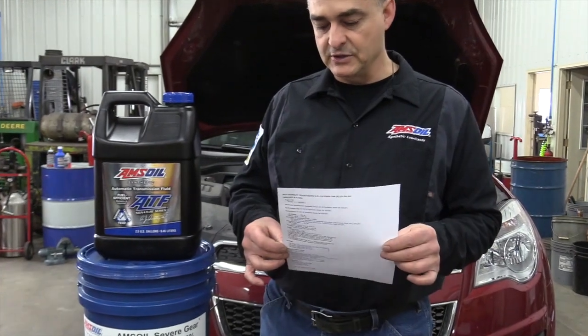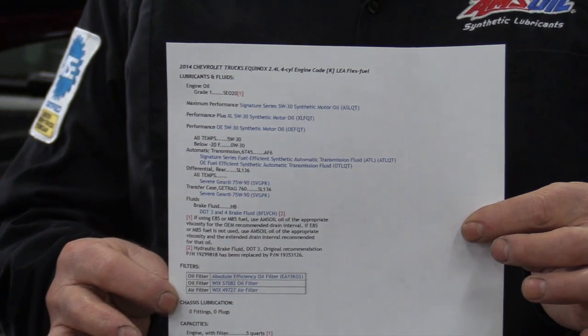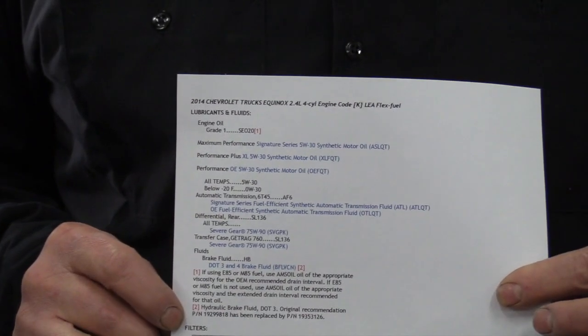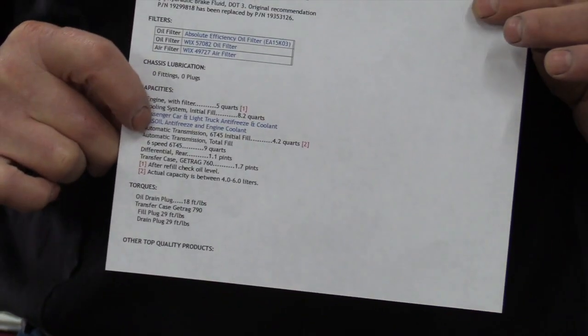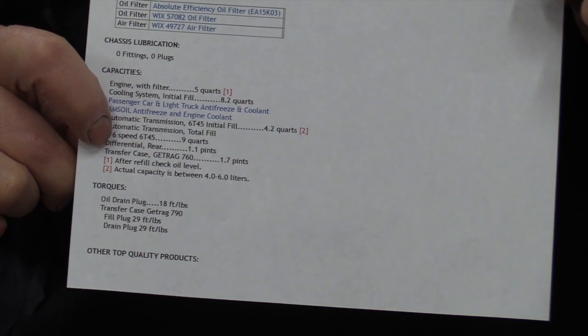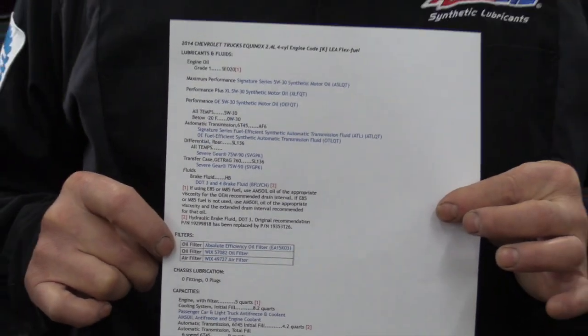If you're wondering how much fluid it holds, go to my website fluidcapacity.com. You can type in the year of your vehicle, the make, engine model, and it'll give you the recommendation for oils for each cavity and the capacities — like transmission total fill is nine quarts, the transfer case is 1.7 pints, and the rear differential is about 1.1 pints. You can print this off for each of your vehicles to make servicing a lot easier.